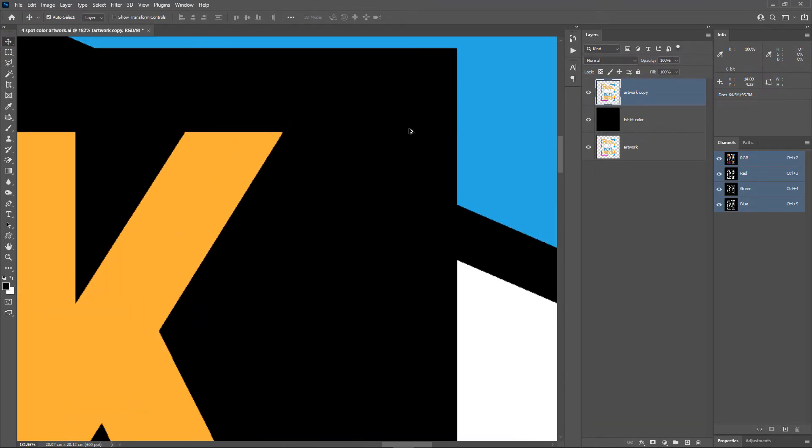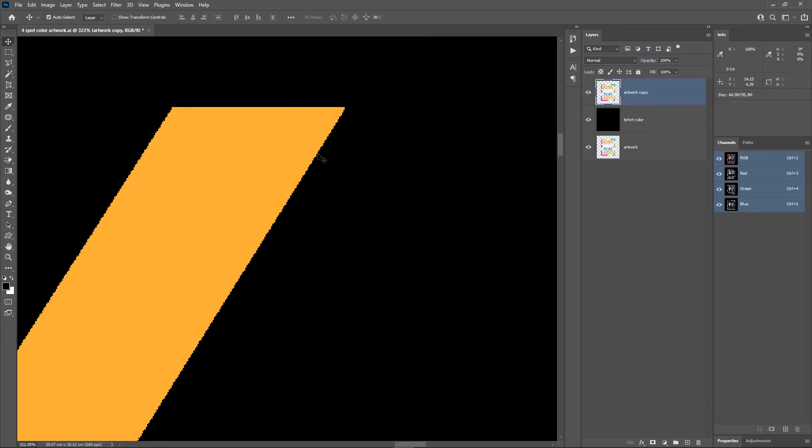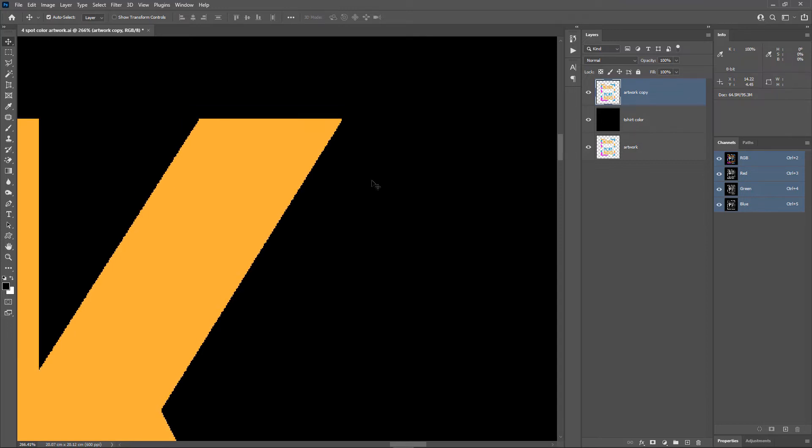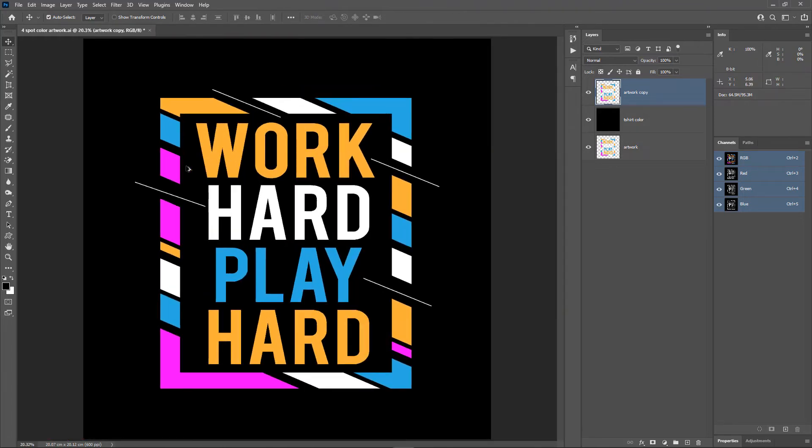Let's zoom in and check the artwork. You can see the edges of the artwork are crisp and clear — this is because we have turned off the anti-aliasing option when we imported the artwork. Now let's separate the colors starting from light to dark. White is the lightest. Make sure you have the artwork layer selected. Choose the magic wand tool. In the magic wand tool's options, set the tolerance to a lower number like 10, make sure you have anti-aliasing turned off, and contiguous turned off.